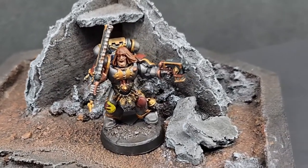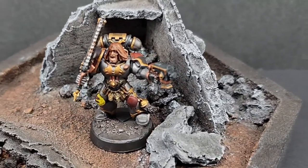Today I'm painting a Blood Claw for my custom Space Wolf chapter, the Legio Stormhold.